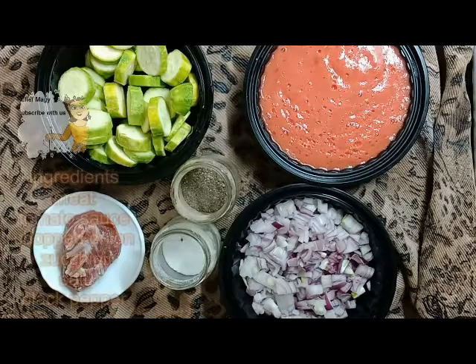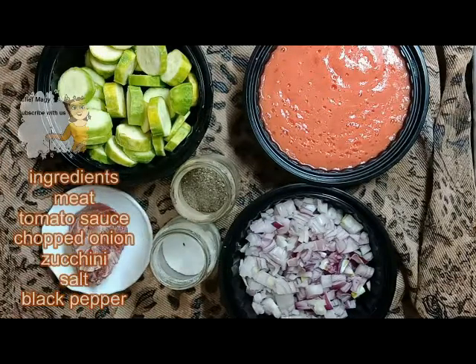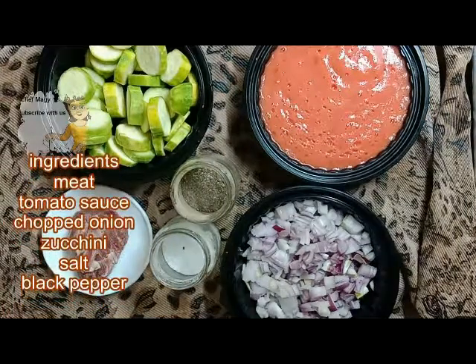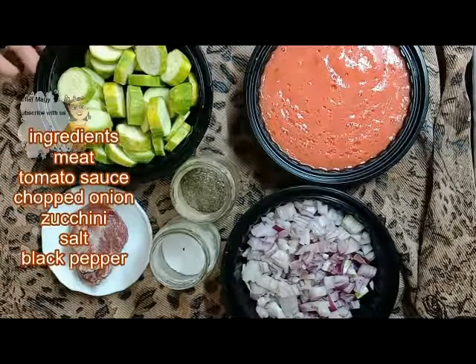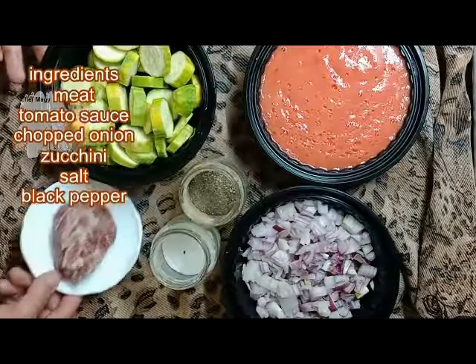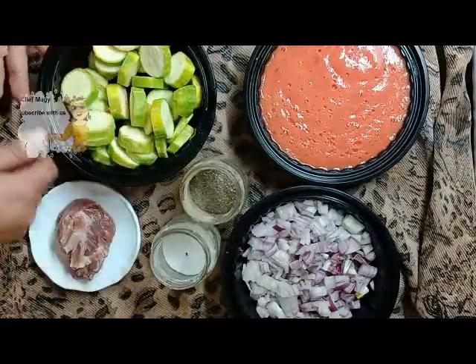Hello everybody on our channel Learn Cooking. Today I'm going to cook zucchini with meat in the oven. I have a piece of onion, tomato sauce. I cleaned the zucchini, cut it into slices. I have a piece of meat, washed it very well, salt, and black pepper.